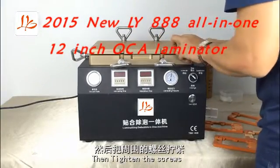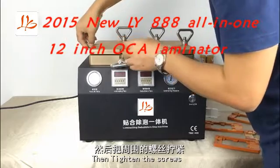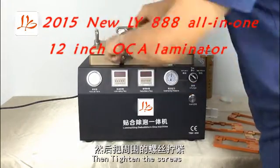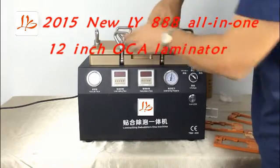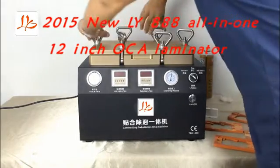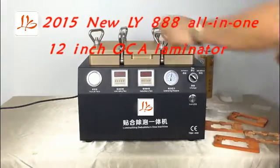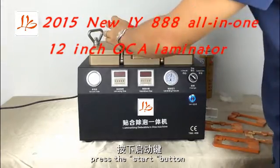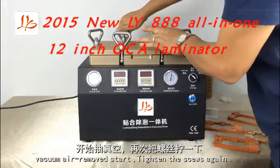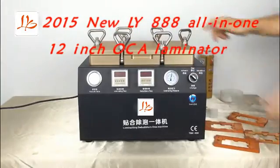Then tighten the screws. Press the start button. Vacuum air removal starts. Tighten the screws again. Make sure there is no air leaking.